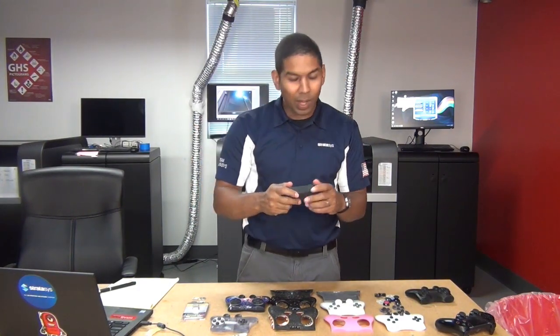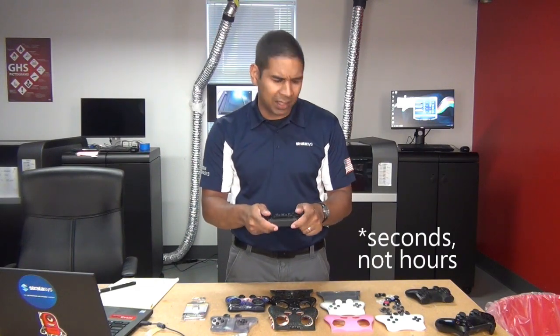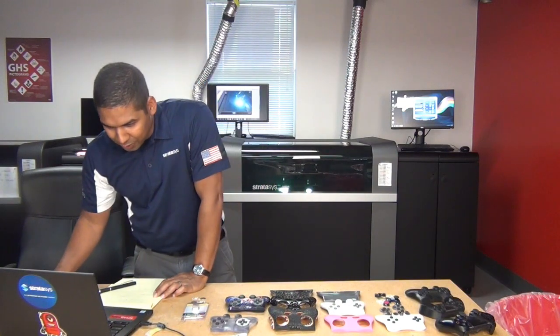It feels very rough. Within just a few hours, I could tell this is not a working design — this is a bad design. So I jump back into SolidWorks again, and we're going to try something different.